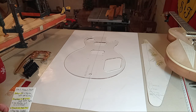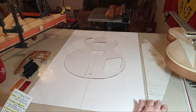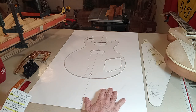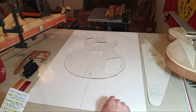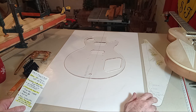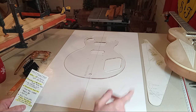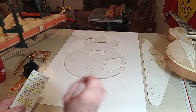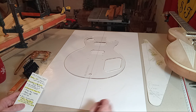Hey guys, this is video three for the Flying V build and I've got a lot of ground to cover, so let's just dive right in. You've moved from your construction paper, you're cool with your drawing, now it's time to buy some lumber to build your body. You need to take an exacto knife or your scissors and cut out your template really, really precise — just as close as you can get.